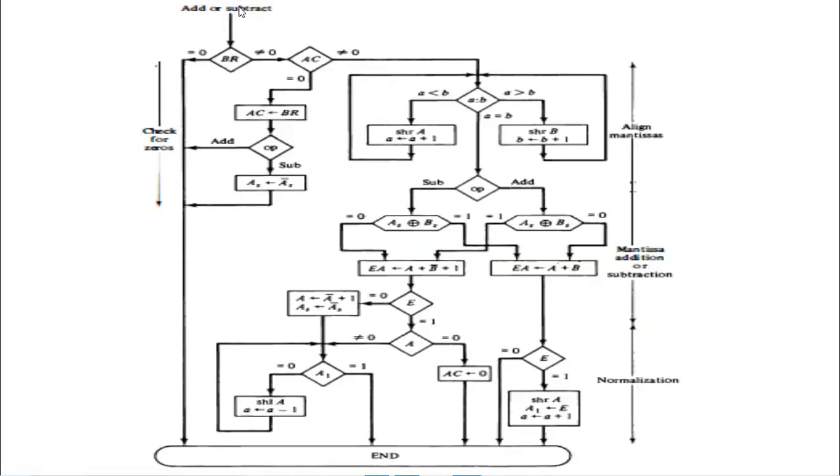Now we will see the algorithm. Initially we check the BR register whether it is equal to 0 or not. If it is 0, then there is nothing to add, so it's over. If it is not equal to 0, meaning some value is in BR, then we check the AC register whether data is present in AC. For example, if BR is having some value like 5 and AC is having 0, then since AC equals 0, we move the value because AC is our accumulator where intermediate results are held.